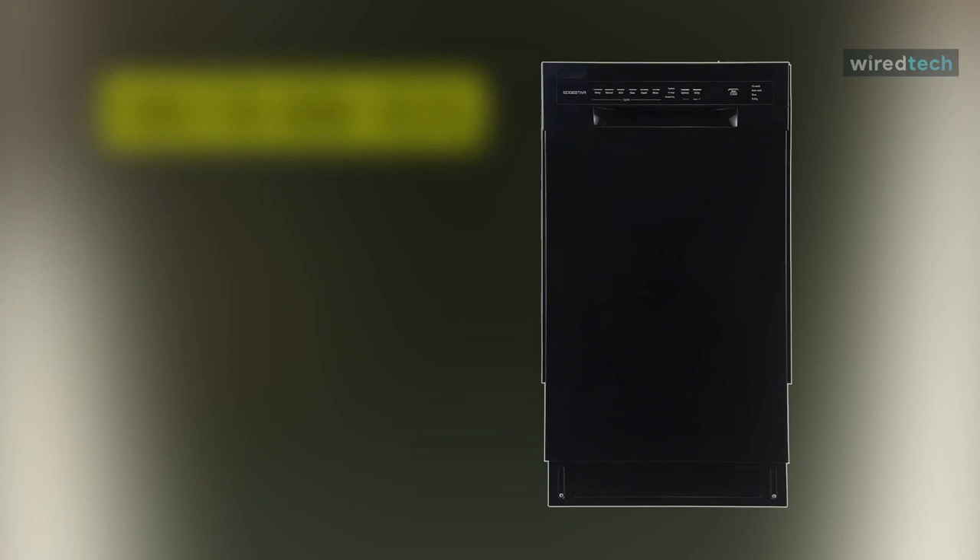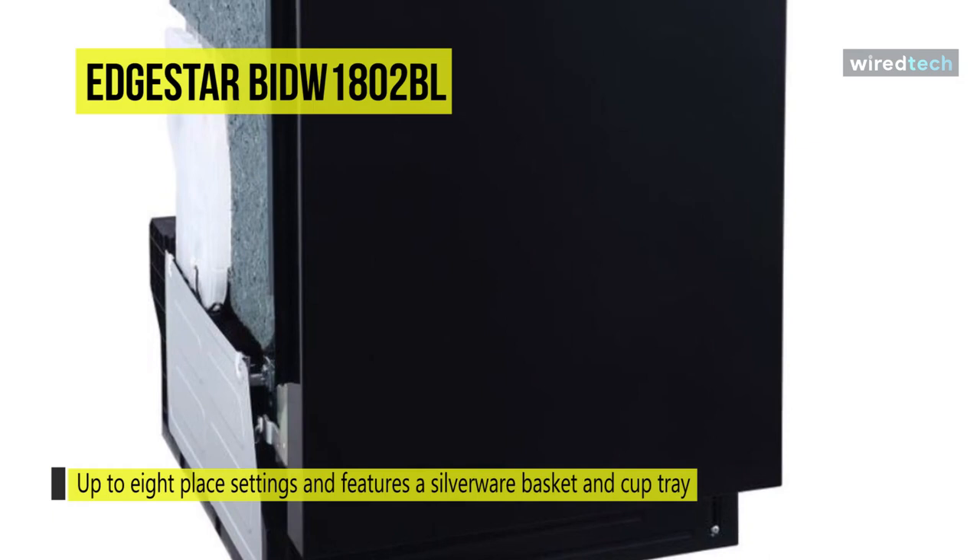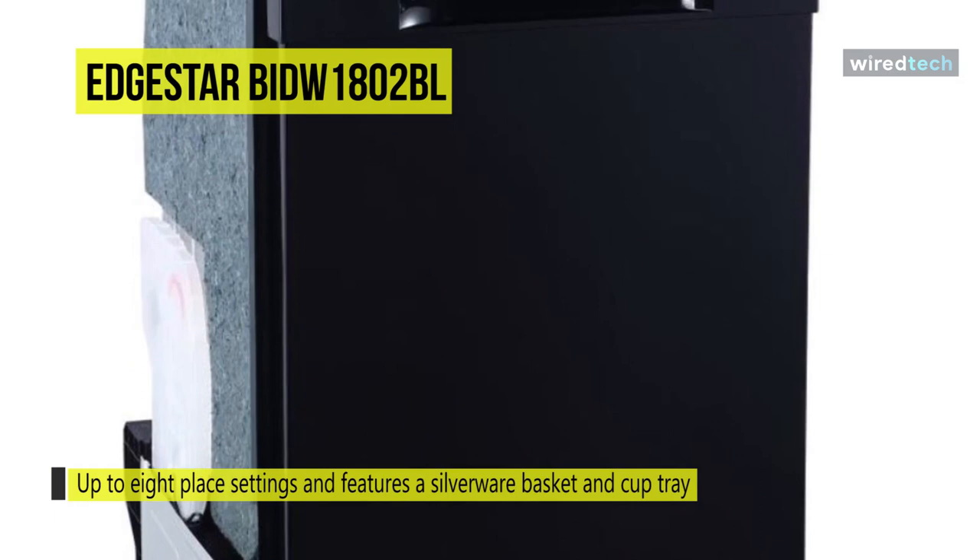The EdgeStar built-in dishwasher can fit in small spaces while still having enough interior space to accommodate 8 place settings. At only 18 inches wide, you can use this unit to replace an older appliance — a great option. The interior features two pull-out dish racks, a silverware basket, and a cup tray.